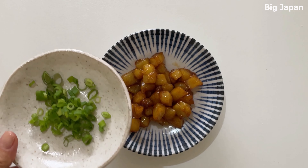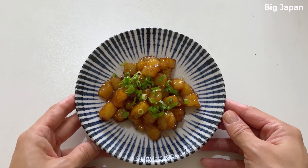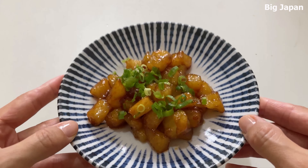Atsumami is often enjoyed with drinks such as beer, sake, or shochu. Thank you for watching.